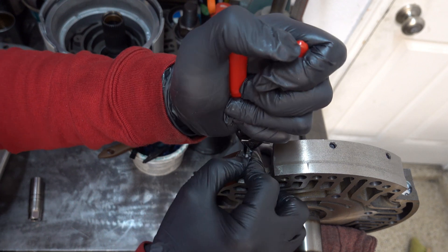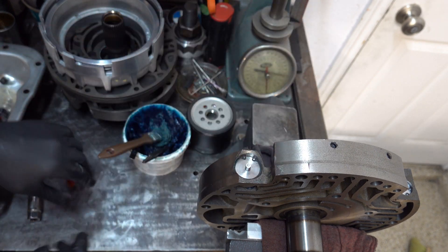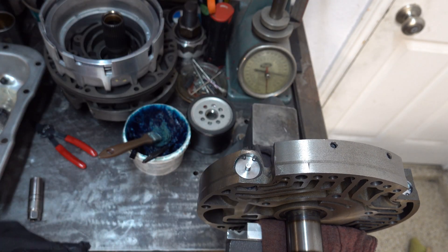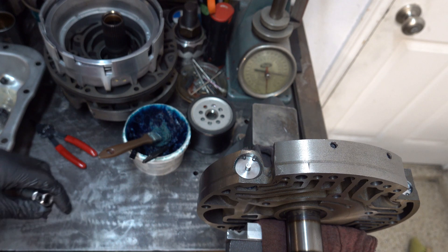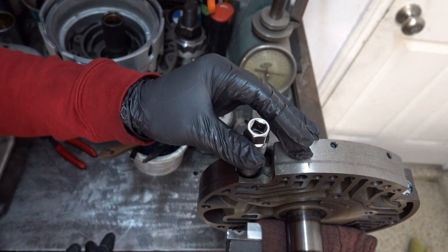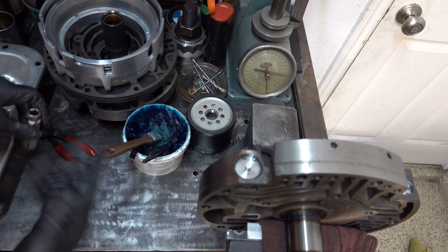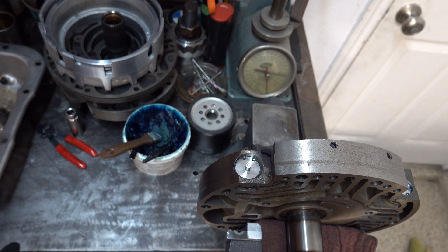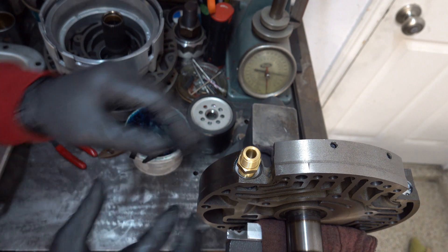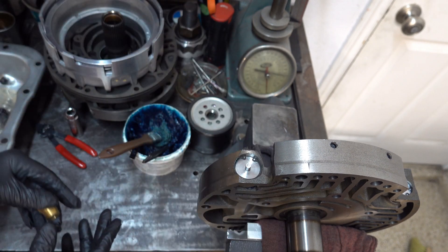It looks like we're making some more progress this time around. Another example of where you don't want to force anything — make sure there's nothing getting caught up in a way that would damage something. A 9/16 socket — you need something a little bit narrower than that. All I'm trying to do is test the movement, and that feels perfectly fine.